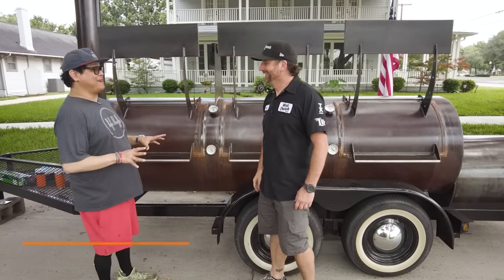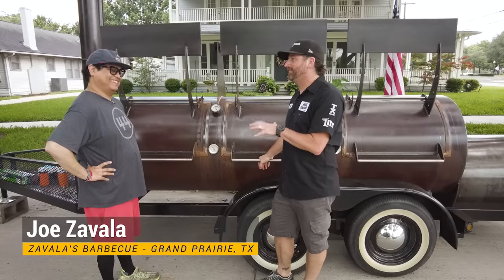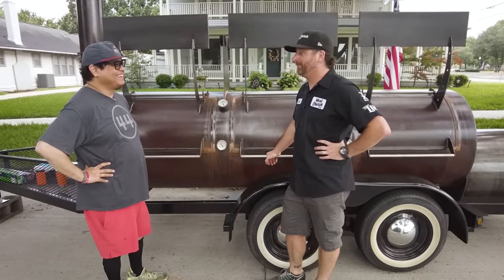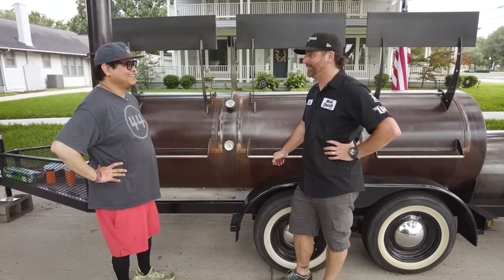Good to see you, man. I'm really excited about this one. I know this is going to showcase something that you don't normally have to do. And you're a guy that has mentored at a Texas Monthly top five barbecue joint. So I know you definitely cook these fat side up, but what do you know about cooking them meat side up?